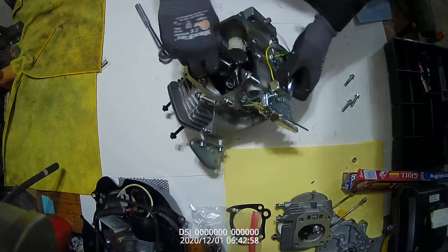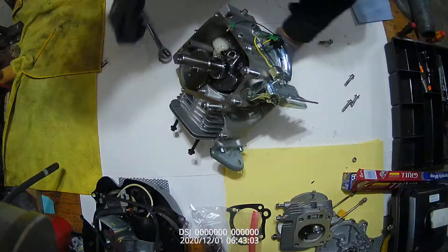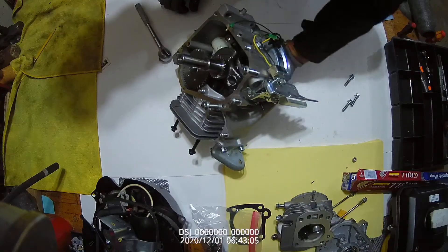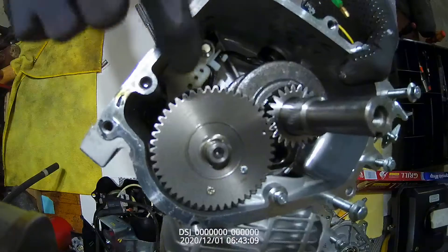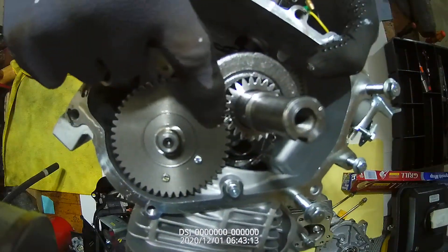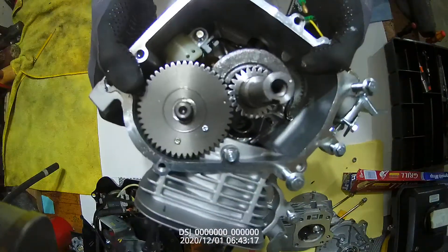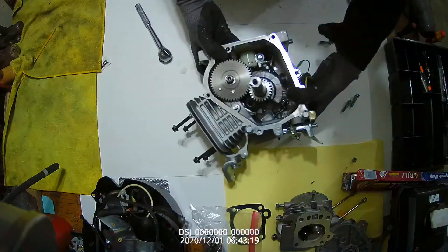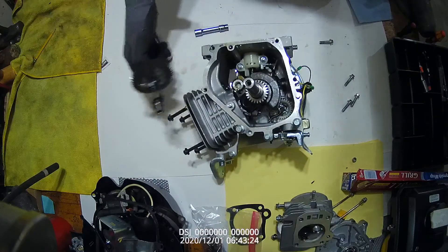I'm going to tap the crankshaft and rotate this until I know where the marks are, but you can't see them until we get close. If we look here, there are two dots — one on a tooth and one in between the tooth. This is the timing marks. If that's off one tooth, this engine will not start. So the next thing we're going to do is remove the camshaft.